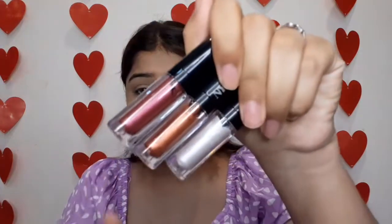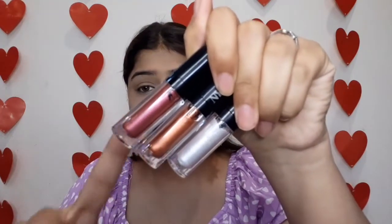Hi guys, welcome back to my channel. Today I will share with you NYB's I Love Liquid Eyeshadows. I have three eyeshadows here - one is silver, one is bronze, and one is maroon. This is the inner packaging; first you can see the outer packaging. I have recorded it so you can see the outer packaging and its full review, and then I will show you how to use the eyeshadows.